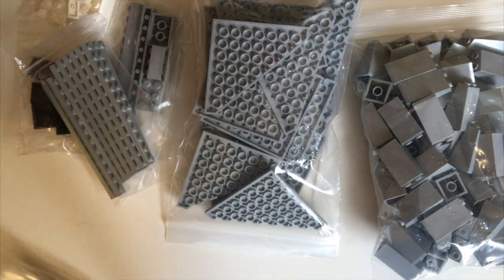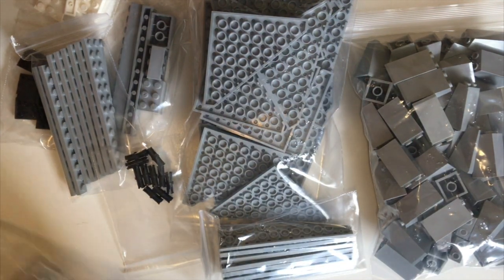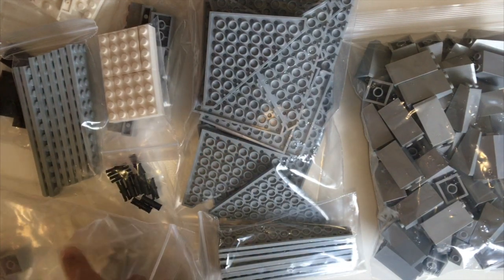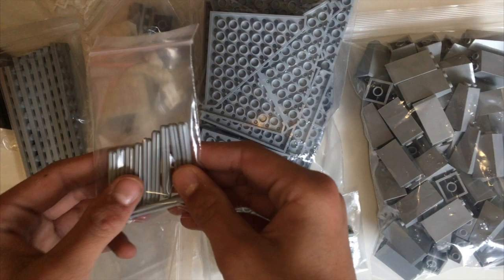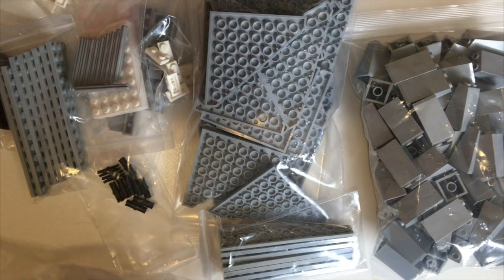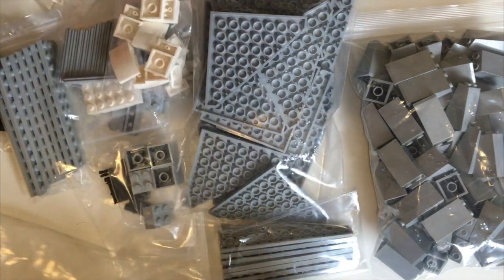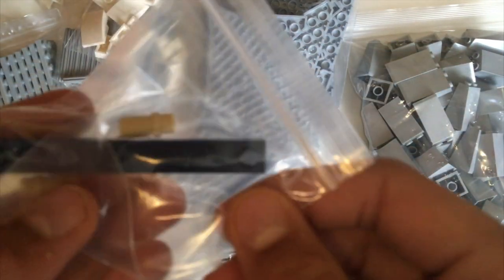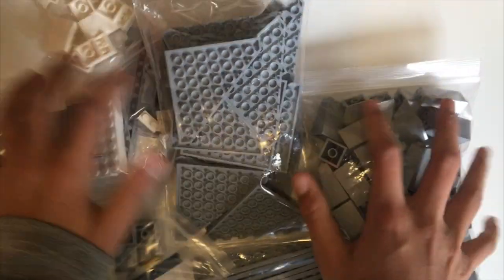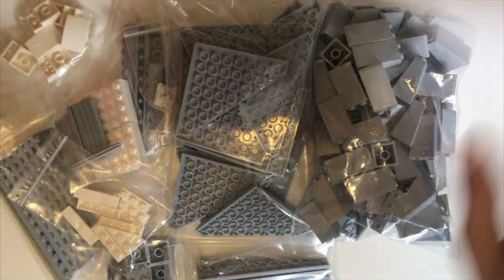Some plates, some more plates, technical pins, axles, bricks, some curved slopes, and of course that type of pin and plate for my MB88. This is a lot of Legos — it fits in the frame but there's so much.